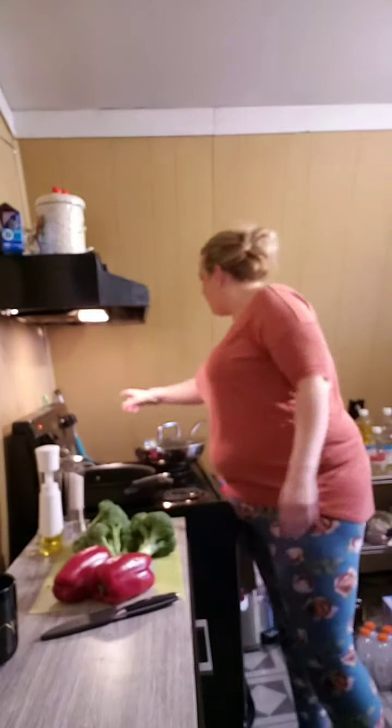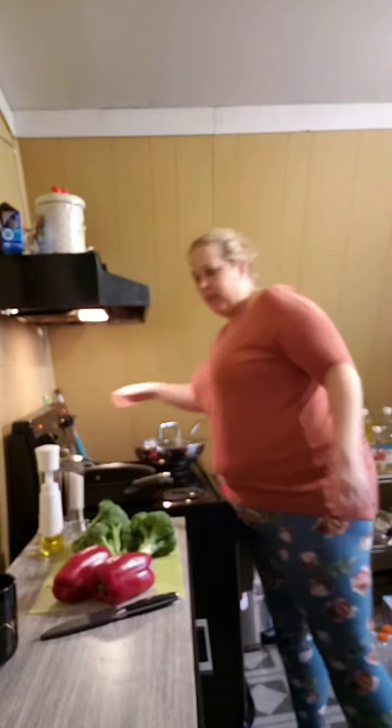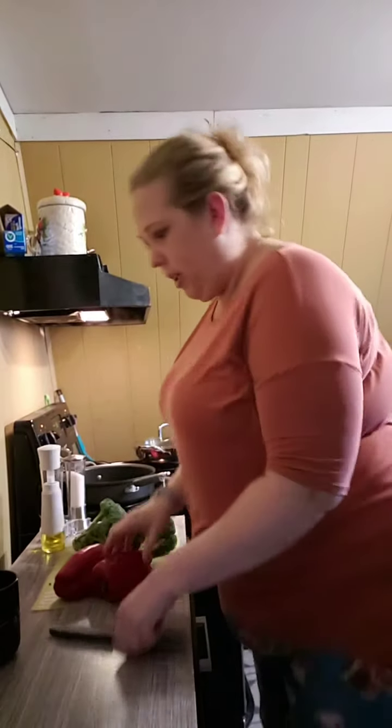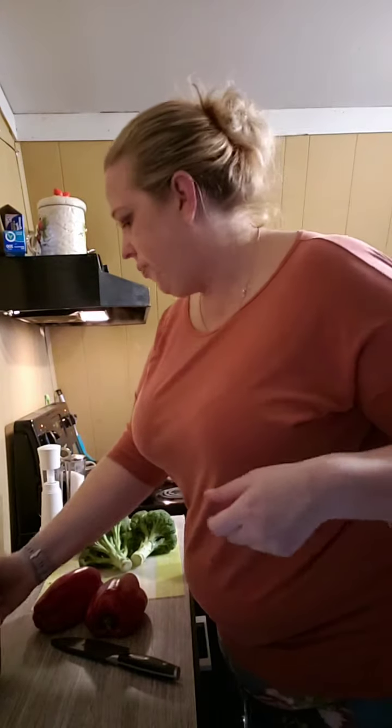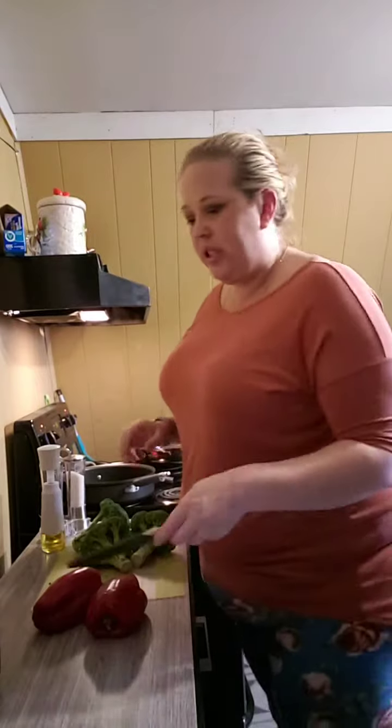Hello hello, happy Wednesday! I keep wanting to say happy Thursday. We have lacrosse tomorrow so we're cooking enough dinner for tonight and tomorrow. Look, I found a new coffee mug — isn't it cool? On the inside it says 'I'm not bossy, I'm the boss' — isn't that funny?